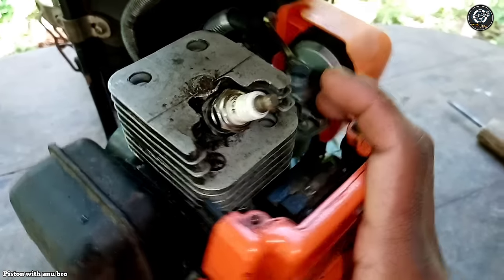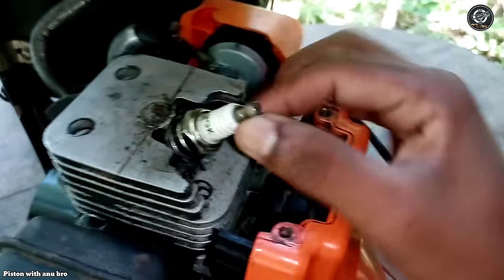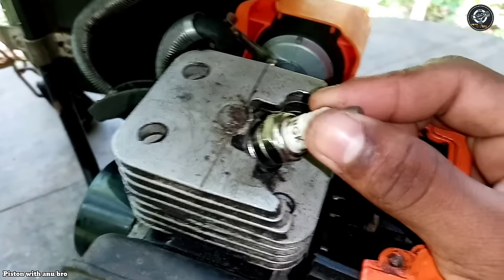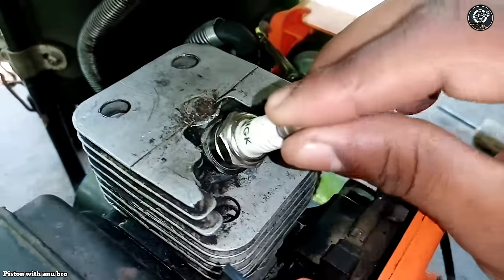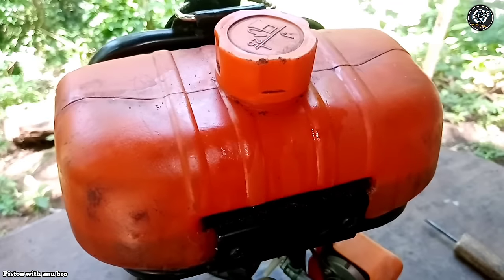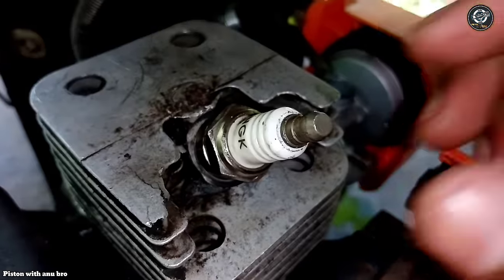The main parts of the machine will include the plug. The plug is used to put the oil on the engine. The engine will be used to put the oil on the engine. The petrol tank is used to put the oil on the engine.